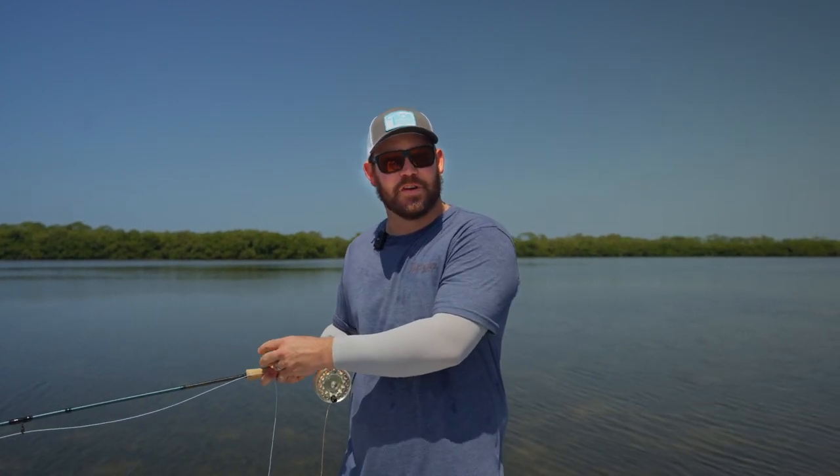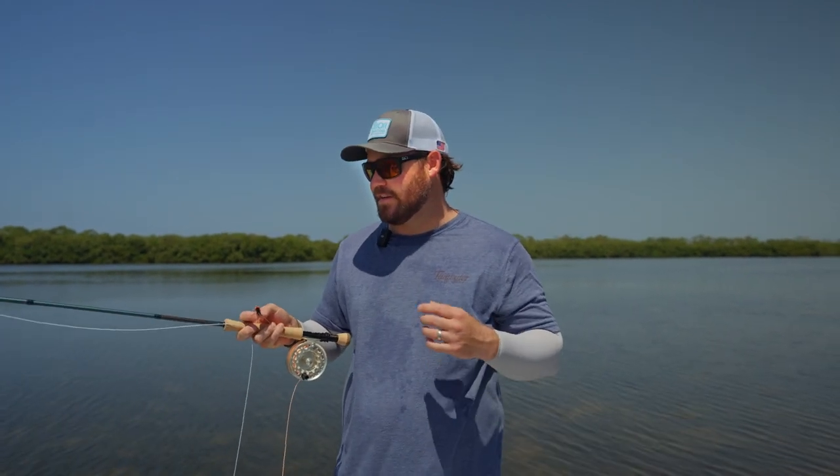Out here fishing today, really giving this thing a test. I'm looking for redfish, and they're pretty spooky, pretty calm, pretty clear conditions. And I've been fishing this rod this morning, and I must say I'm extremely impressed with it.